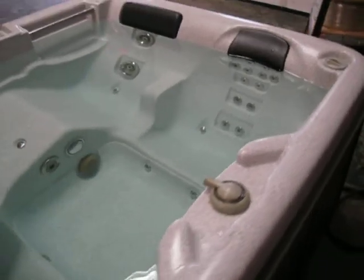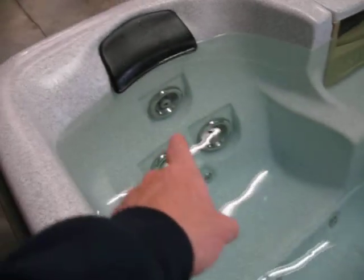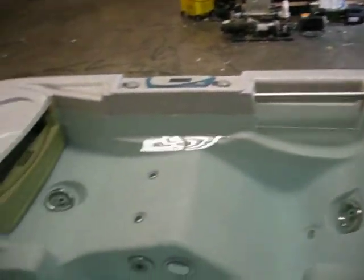It's large for a three-person tub, it's got real wide seats in here. You can see it's got a lot of jets — jets for the bottom of your feet, and it has air jets. All these little pin jets are air jets. It's just a real nice hot tub, and it has an assist handle to get in.